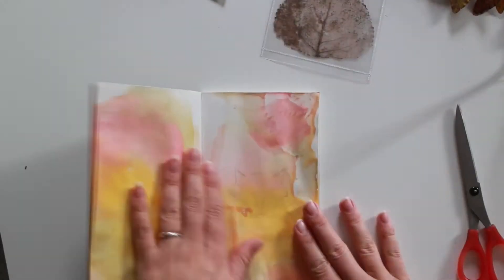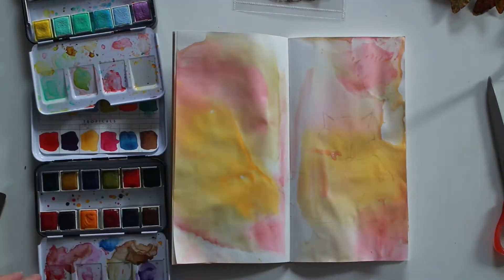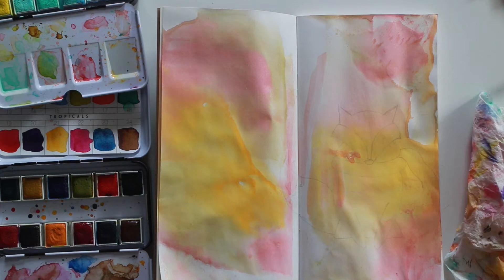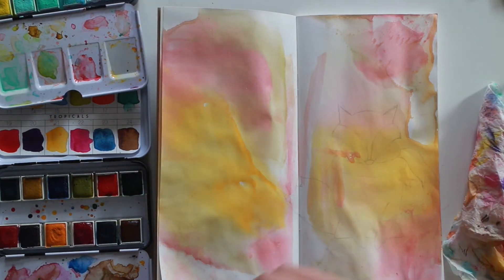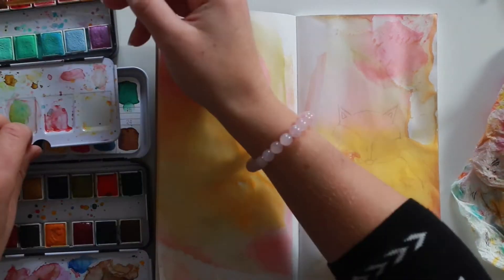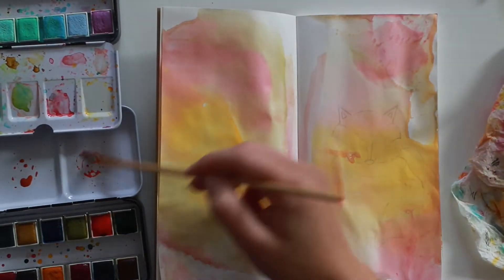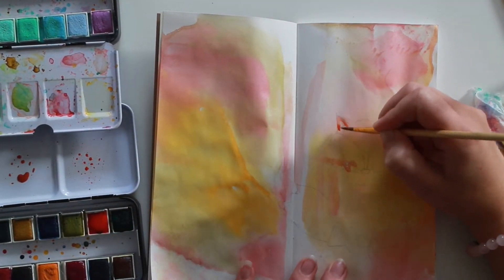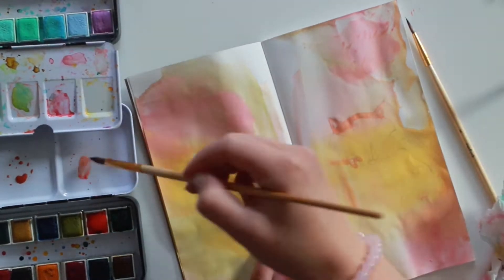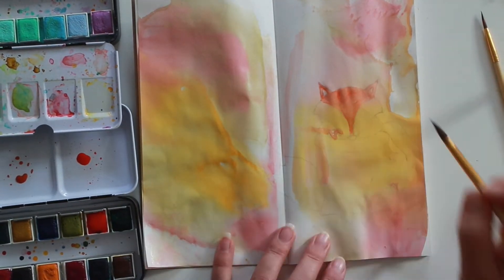I grab my watercolors and I'm going to color in my fox. I use my Prima Marketing watercolors - the first set is Pastel Dreams and the second is Tropical. I use the orange from the Tropical set and the brown color from the Pastel Dreams set, and I mix those two to make a darker kind of orange. First I go in with the normal orange and put down a layer, then dry it, and then go back to add some shading and darker spots.